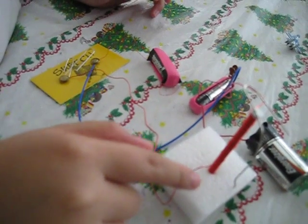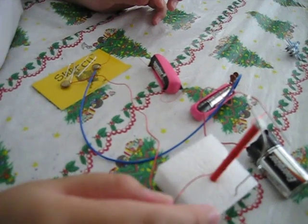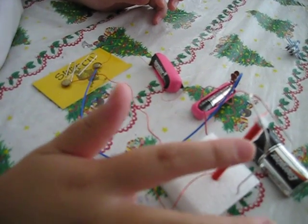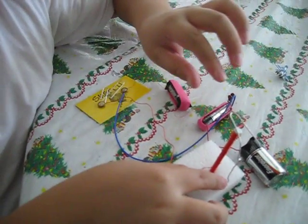Wrap the magnet wire around the nail, put the paper clip, squeeze out the paper clip, and put it on the base.